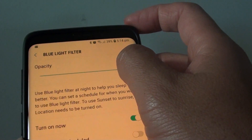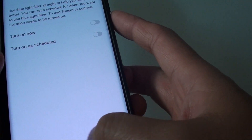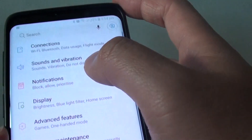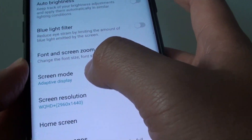Once it's on, you can make it really yellow or make it white. Another thing you can do is go into Settings. Swipe down and tap on Settings, then tap on Display, and in Display tap on Screen Mode.